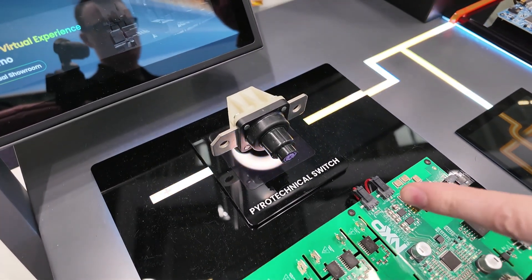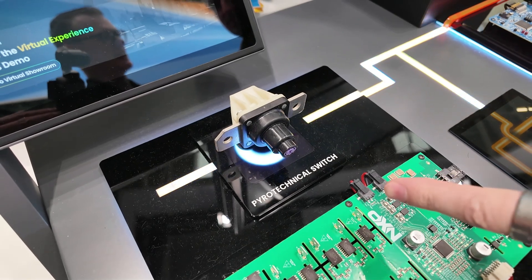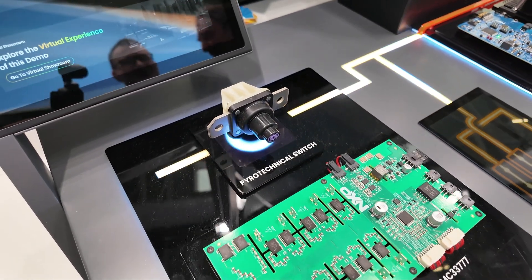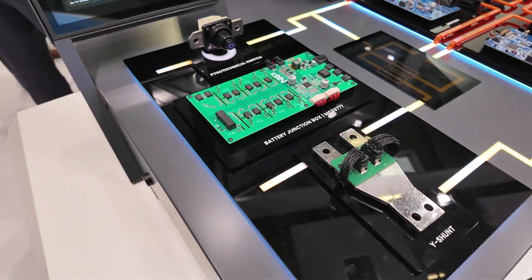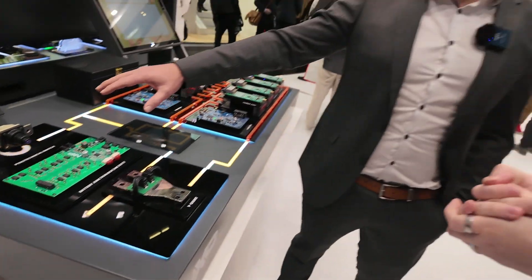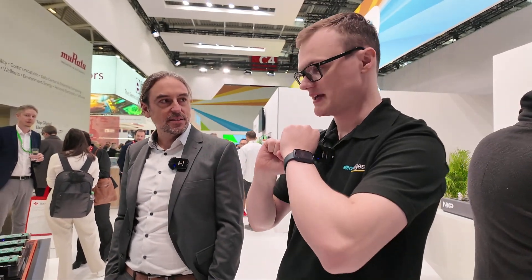When you say pyrotechnical switch, does that explode to disconnect? 'Explode' is maybe a little too big of a word — it's an internal miniature controlled detonation to disconnect the switch. It's very similar to what you see in cars for the airbag, but it's cutting the link between the input and output. So it's just open and then you are safe. This is for high voltage battery systems — when you've got potentially dangerous currents and voltages, you want to kill it quickly. Correct.